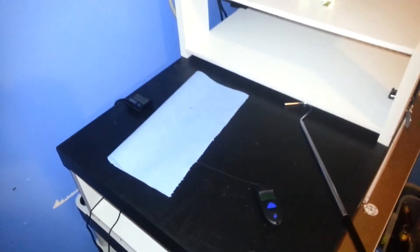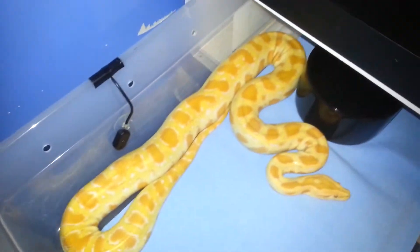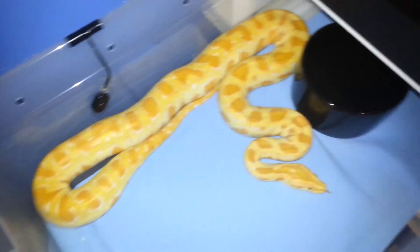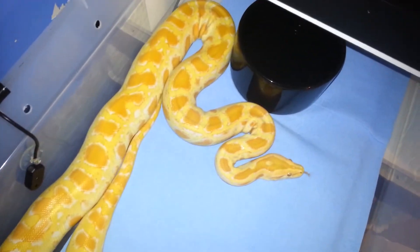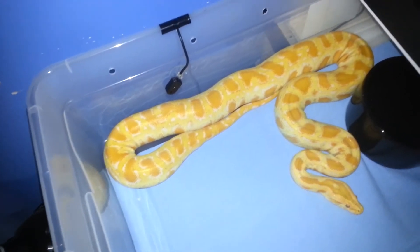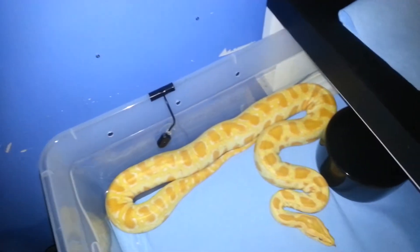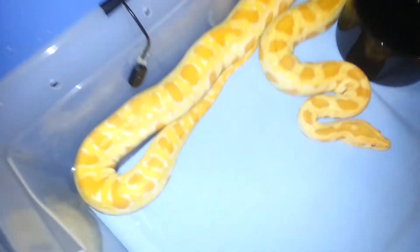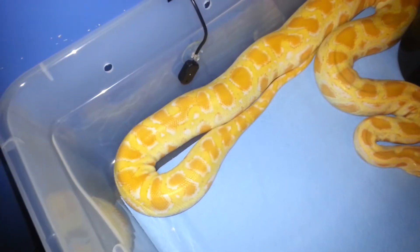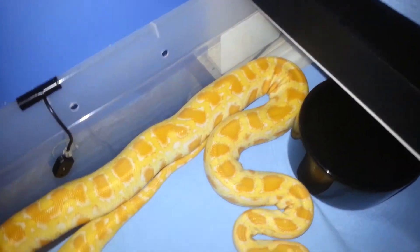Hey guys, just making this quick video. This video is going to show you at the end — that retake I was telling you guys about from SC Constrictors actually just hatched out yesterday. He had an overload of pictures on his Facebook of like 38 different things that he hatched out. He sent me a picture of the normal. It's a normal phase. Not sure what sex it is — it's still in the egg.